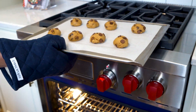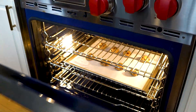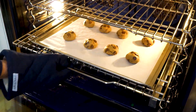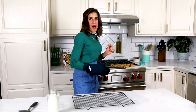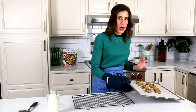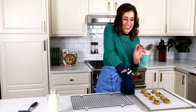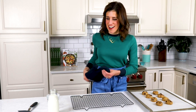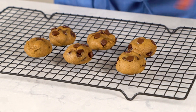It tastes even better and it looks so pretty too. Pop these into the oven — do not over bake. When they come out, they are going to look a little bit underdone, which is exactly what we are going for. These look so pillowy soft and ooey gooey — I love how thick they are. Tough as it is to wait, you want to let these rest on the baking sheet for two minutes just so that they firm up a little bit, because we don't want them to break when we're transferring them.